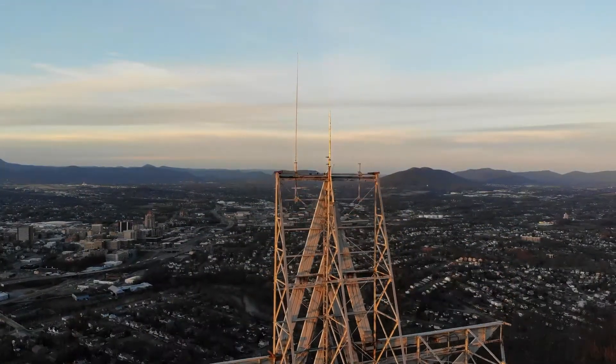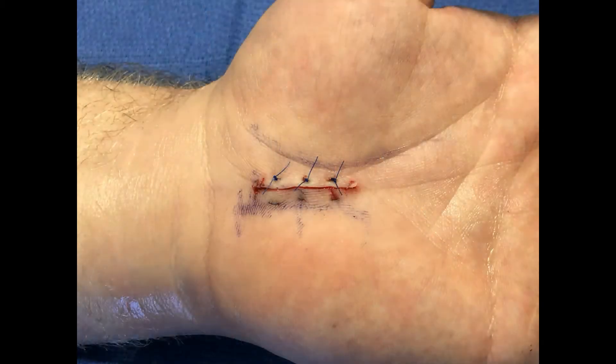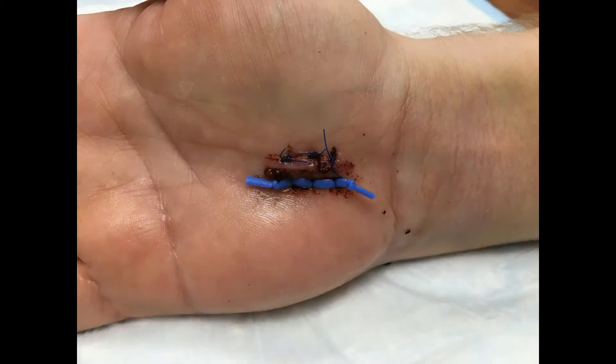Thank you for considering enrolling in this study. You have been asked to enroll since you are undergoing carpal tunnel release surgery. The purpose of this study is to examine two different methods of wound closure to see if adding a small piece of silicone rubber can minimize pain and discomfort during removal of your stitches.